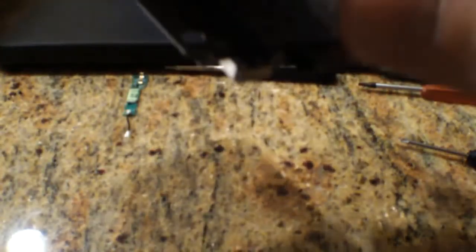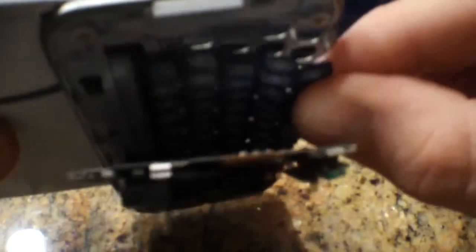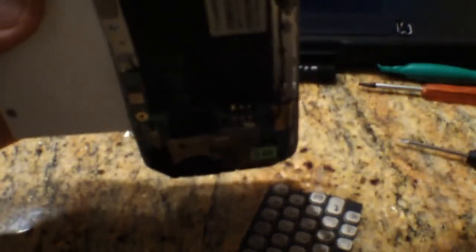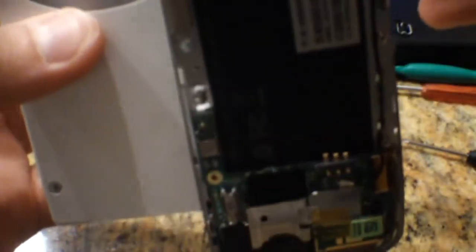Maybe if I slide this open and open it up... I gotta push the keys. Oh yeah, that's like falling out. There we go. And that's the gray keyboard. So I'm putting this black one in. I'm just gonna slide that in there and get it situated. Oh, I think I nailed it. That looks pretty cool.